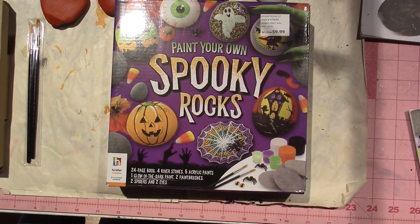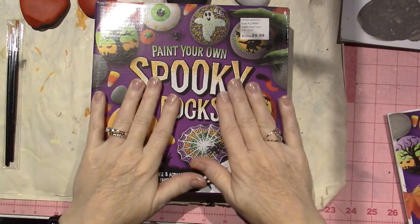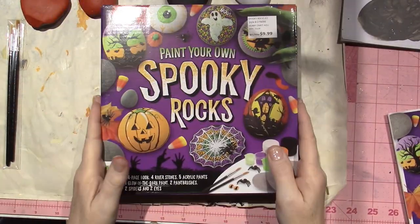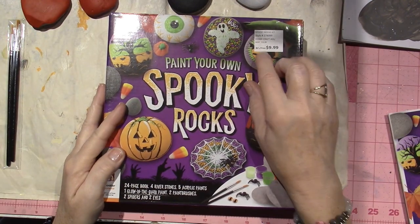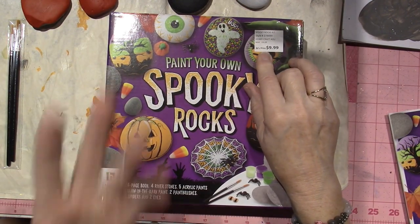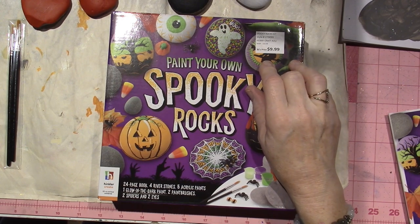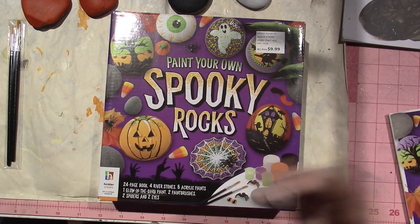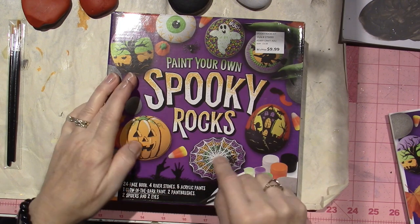Hello, it's Sarah. My camera is alright. Anywho, look what I have — I couldn't resist. This is a kit that I got at BJ's, which is called Berkley Jensen. It's like a Costco-type store, and around the holidays they come out with cool stuff. I was looking around and it's a rock painting kit for spooky rocks.